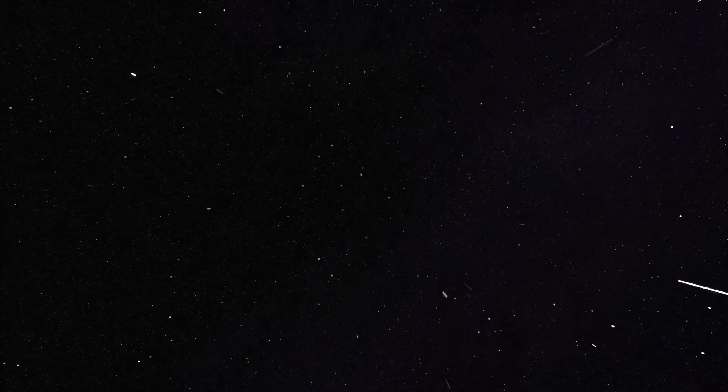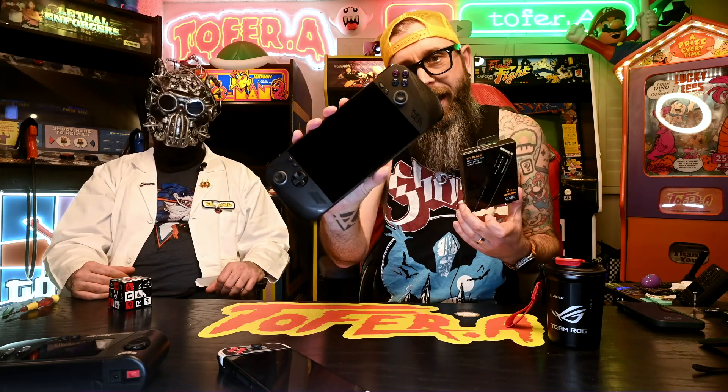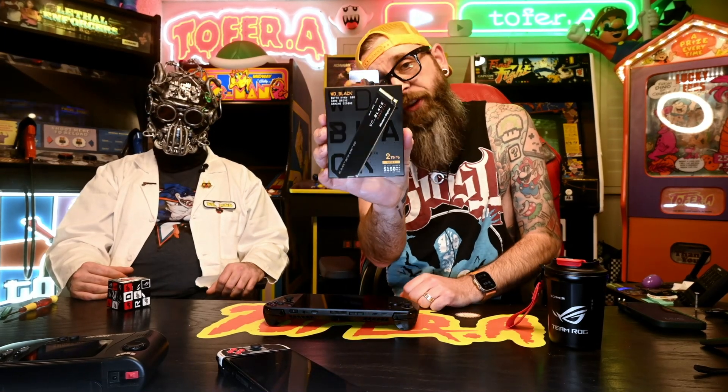Space — the final frontier. So what we're gonna do today is Dr. Maude is gonna show you just how easy it is to replace the solid state drive in your ROG Ally X. Keep in mind this works almost exactly the same for the Ally Xtreme. Today we're gonna upgrade it to a Western Digital Black 2TB — doubling the storage capacity.